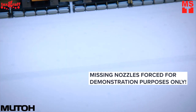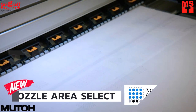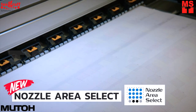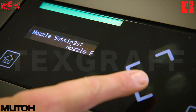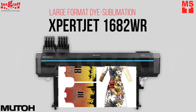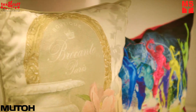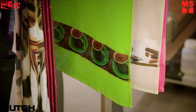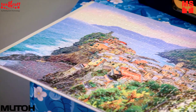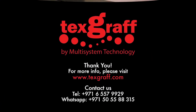Nozzle Area Select allows you to indicate a broken nozzle area and let the ExpertJet continue printing. The ExpertJet 1682WR offers users the best shop experience with the best return on investment from day one. To learn more about garment decoration and textile printing solutions, visit our website.